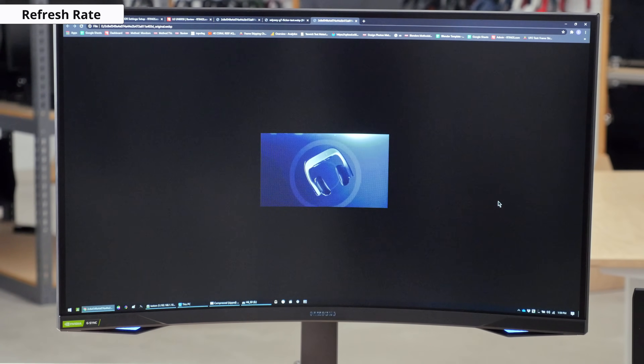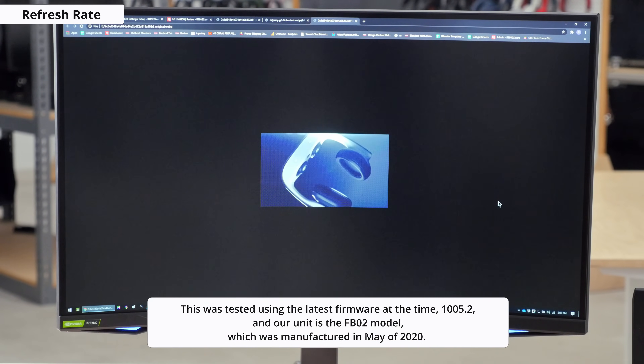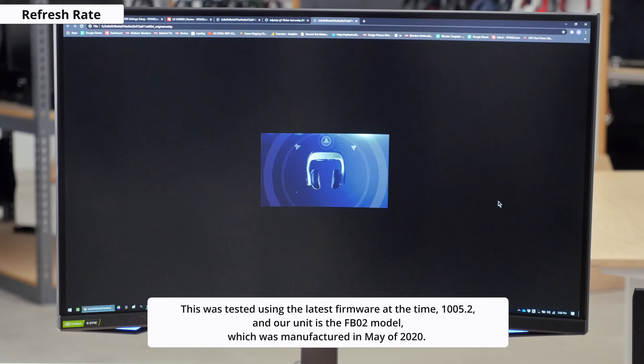But at any other size, the brightness would go back up. We also found a GIF that made the display dim and brighten at certain times, but we were unable to reproduce this behavior in games. This was tested using the latest firmware at the time, version 1005.2, and our unit is the FB02 model, which was manufactured in May of 2020. If you own this monitor, let us know if you've experienced any flickering issues — we'd love to hear your feedback.